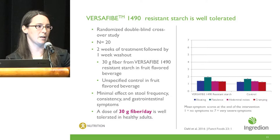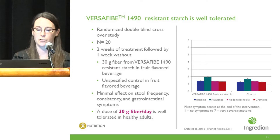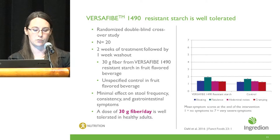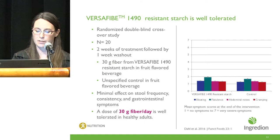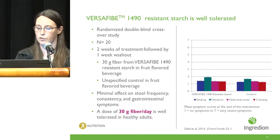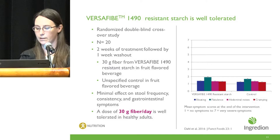Versify 1490 resistant starch is also well tolerated. Resistant starches generally have been known to be well-tolerated forms of fiber, but as we explore the RS4 line it is important to characterize the gastrointestinal symptoms. In a previously published randomized double-blind crossover study by Dahl and others, 20 subjects consumed 30 grams of fiber from Versify 1490 or a digestible starch control in a fruit-flavored beverage. This led to minimal effect on stool frequency, stool consistency, and gastrointestinal symptoms including bloating, flatulence, abdominal noises, and cramping, with none of the values significantly different between the Versify 1490 treatment and the control.